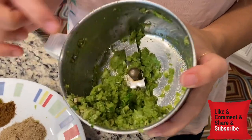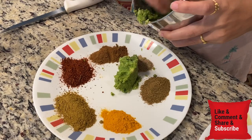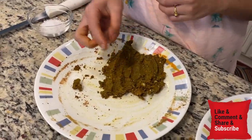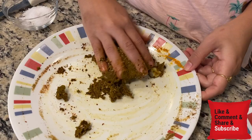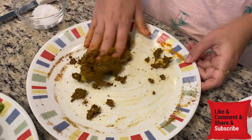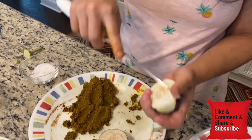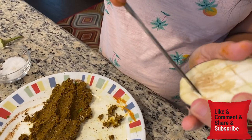We add adrak (ginger), lesan (garlic), and green chilis to make our paste. With this paste, the farohlite powder and other spices are mixed together. I will mix all the masala sauce together — we have put everything into the masala mixture. I will make a slit in the vegetables so that the masala can go inside.